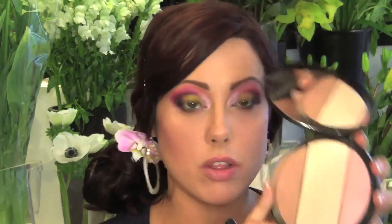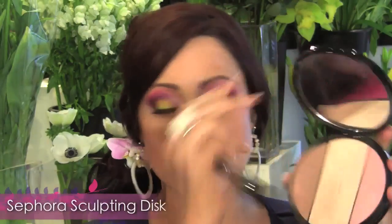Now for the cheeks and lips, I'm going to keep it super easy. I'm just going to apply a bit of bronzer. I'm using the MAC 109 brush, which is kind of a rounded shape brush. I'm going to use something two shades darker than my skin — for me it's the Sephora Sculpting Disc since I'm more fair — and apply this just under the apples of the cheeks, blend it up along the temples, and just a little bit along the actual cheek.